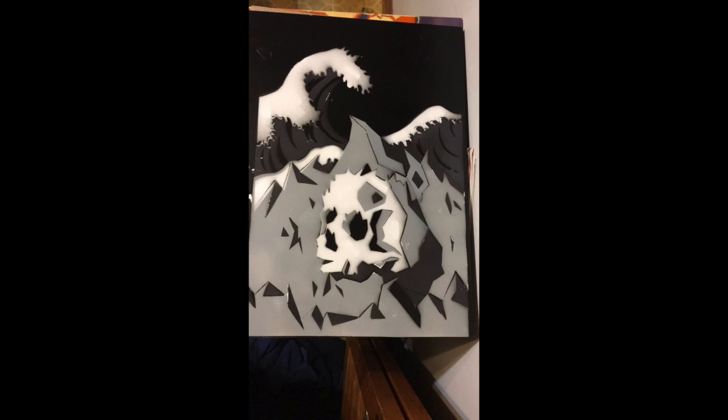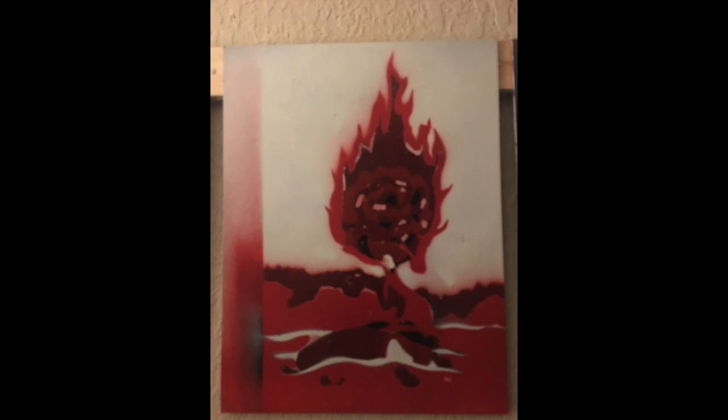Finally, I started to spray paint the pieces. The first piece is a skull on a mountain with some waves in the background. The second piece is of a burning rose coming from a heart on the ground.